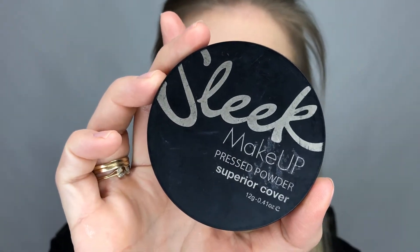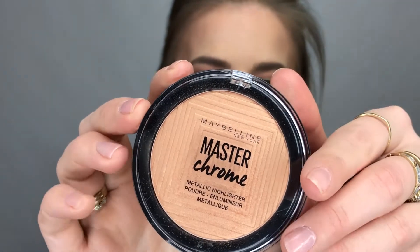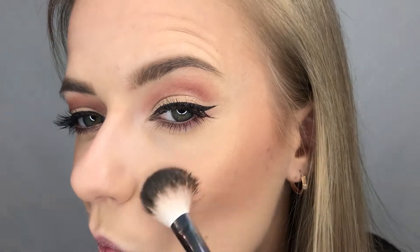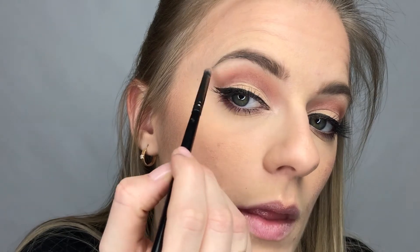Now it's time for bronzer — I'm going to use the Sleek Tropical Bronze and just add some definition to my face, using that on an angled brush first to slightly contour. For blush I'm going to use the Master Bronze Palette from Maybelline. For highlight I'm going to use the Master Chrome Metallic Highlighter — I don't know if the camera picks it up but it looks really beautiful. Then I just like to go over with my blending brush.